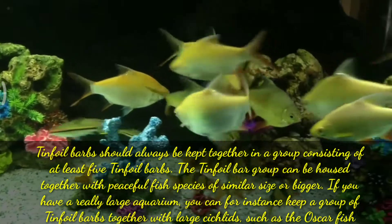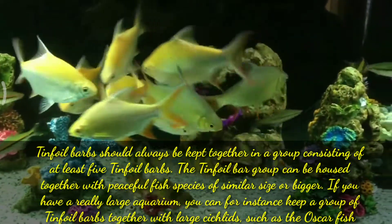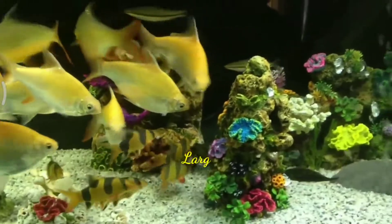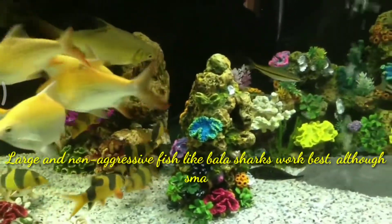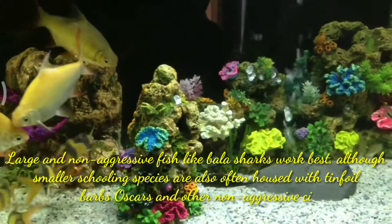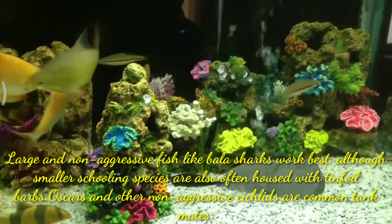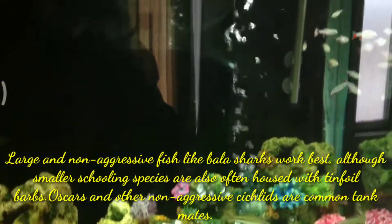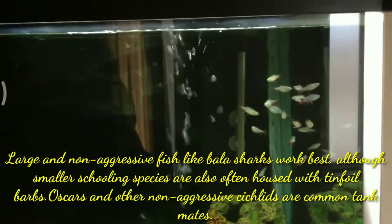If you have a really large aquarium, you can for instance keep a group of tinfoil barbs together with large cichlids such as oscar fish. Larger non-aggressive fish like bala shark work best, although smaller schooling species are also often housed with tinfoil barbs. Oscars and other non-aggressive cichlids are common tankmates for tinfoil barbs.